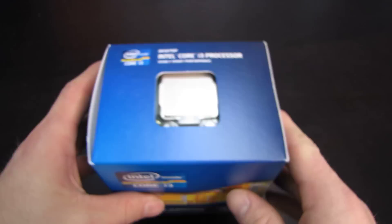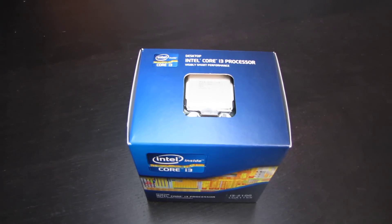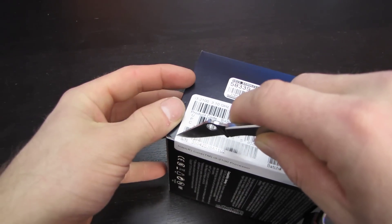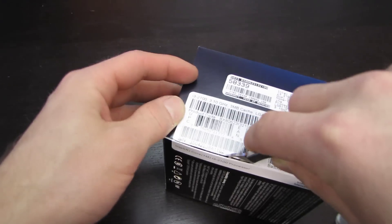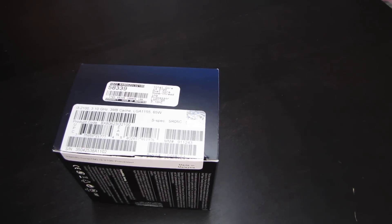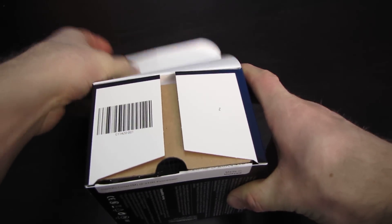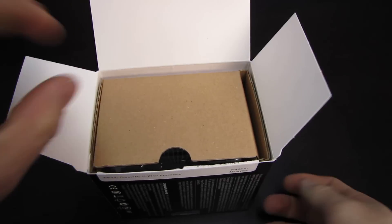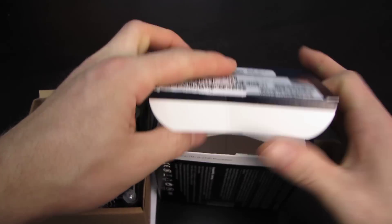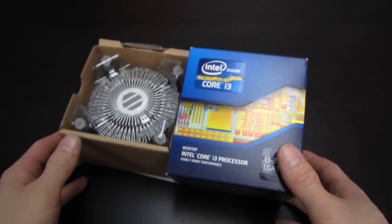The reason I'm unboxing it today is that I needed one, because for my upcoming Good Enough Gaming Guide, I will be using this processor as the backbone of my Good Enough Gaming PC. A lot of people asked me why I went with the i3-2100 when I did my initial video showing the full specifications of the rig. My answer is that dual core is still going to perform the best in most games on the market right now.